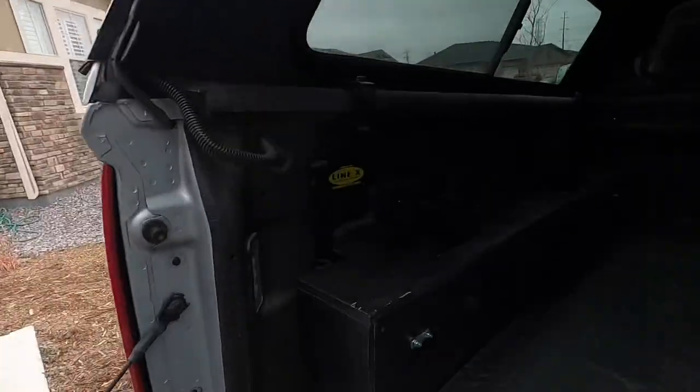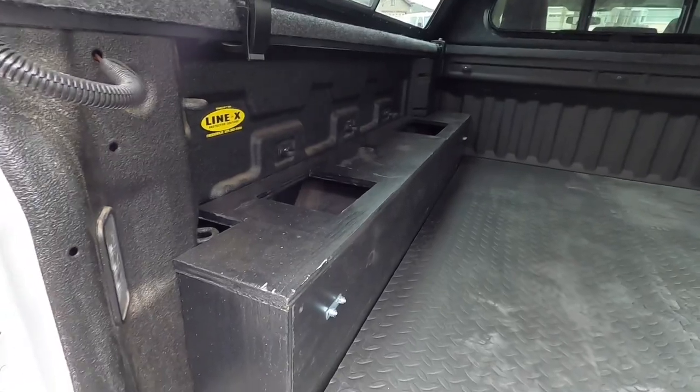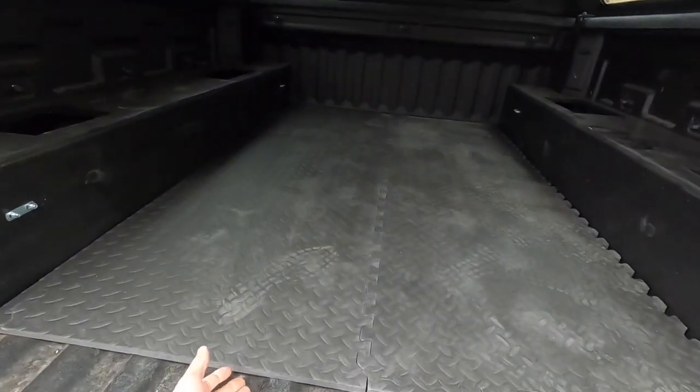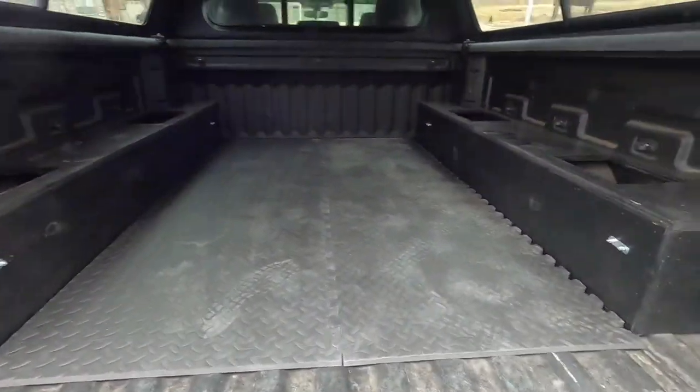Hey guys, welcome to part two of my truck bed camper build. If you haven't seen part one, I built some side storage and put foam mats on the floor to go under the actual foam sleeping pads. I'll show you what we did. You can see the full build of these side boxes in the part one video. And I just took this puzzle piece floor and put it on the bottom to go under the foam pads for where we sleep.